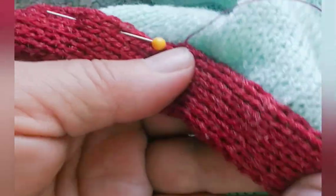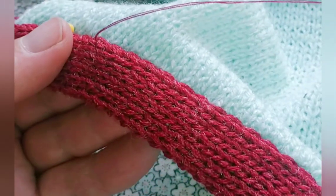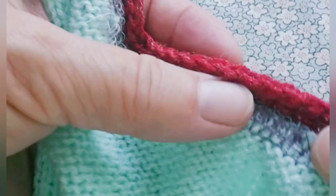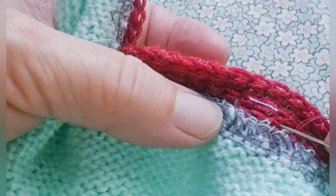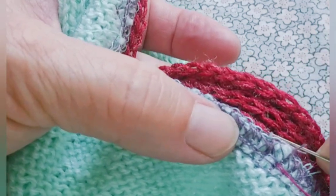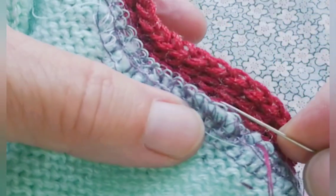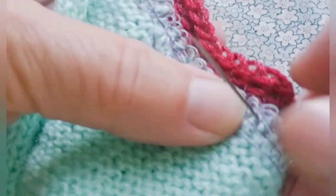I'm using matching sewing thread. You could potentially use yarn, but I usually use thread. Now securing the inside, because I don't want flipping out to occur. I'm going into the fabric, but not all the way, so this line of stitching should not show on the right side. Just whip stitching it — it's a matter of pinning it down. This isn't really what's holding the neckline to the garment.